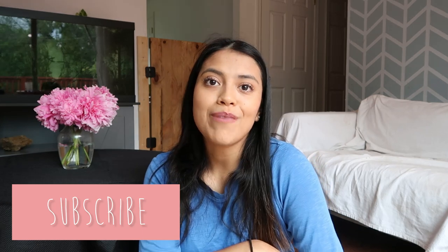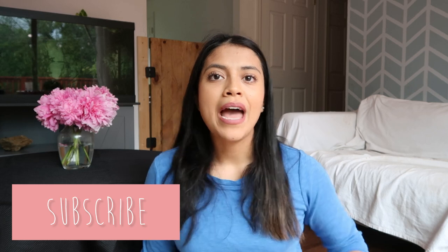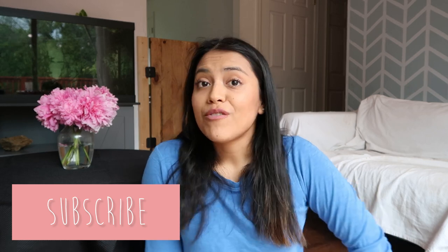Before we get started, don't forget to smash that subscribe button and click on the little notification bell so you get notified every time I post a new video. Also don't forget to check out our merch — you can scroll down and you'll see our store. We have t-shirts, mugs, and stickers available. It's a great way to support our channel, so if you check it out we'd really appreciate it.